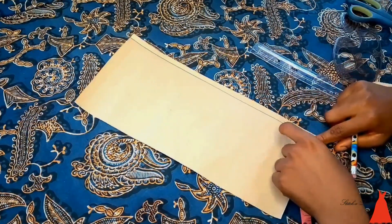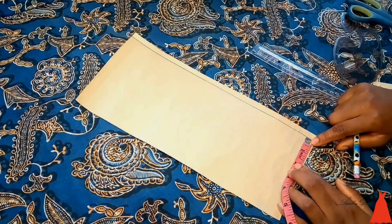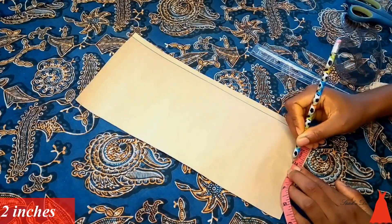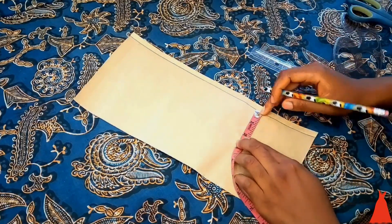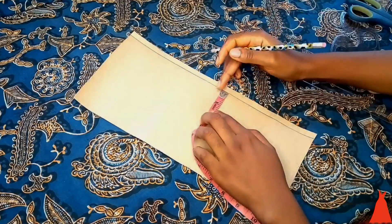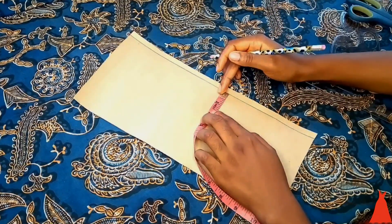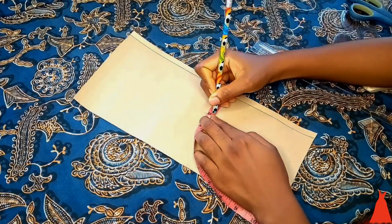From that point I marked two inches. I initially wanted this collar to be two inches, but after drafting the pattern I realized it was bigger than what I wanted, so I reduced it to 1.5 inches. You'll see that later in the tutorial, but here I'm starting with two inches, and I marked it across the entire length of the pattern paper.